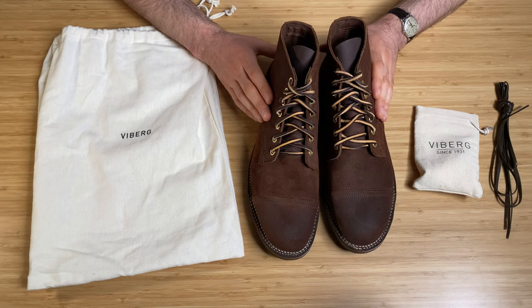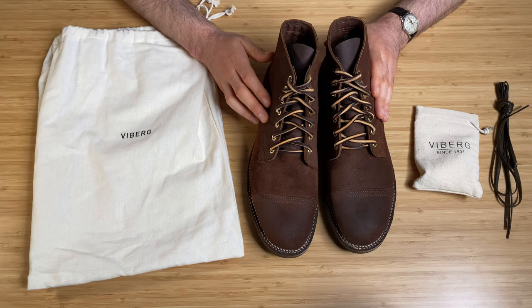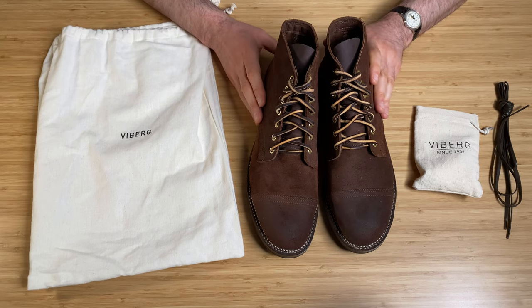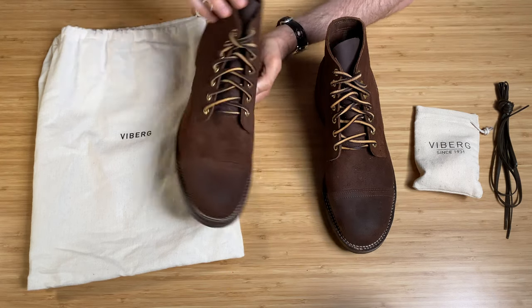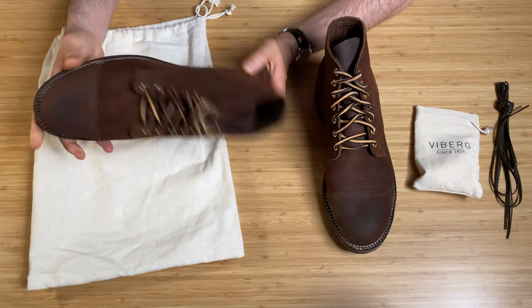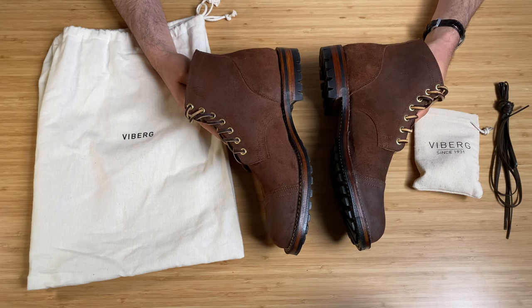I'm going to do a full review in the coming weeks after I've worn these in. They feel super comfortable straight out of the box, which I'm very happy about. If you could smell these — the smell coming off them is amazing, just that real fresh leather smell. Overall, you're paying a lot of money for these so you expect top quality, and they certainly look it.